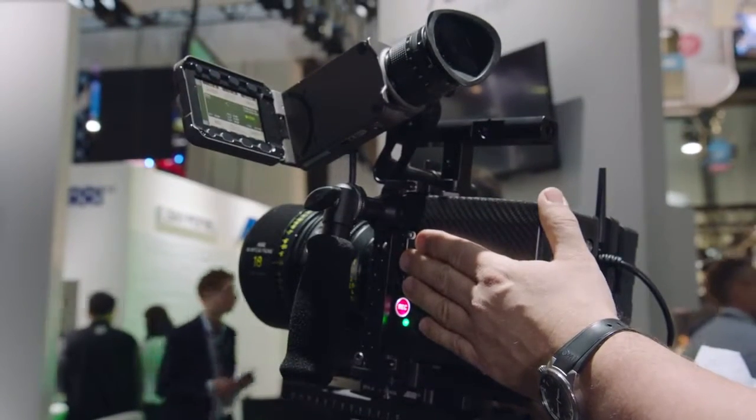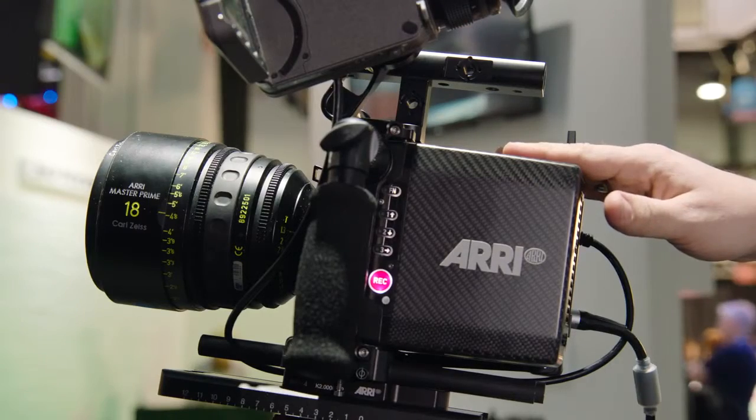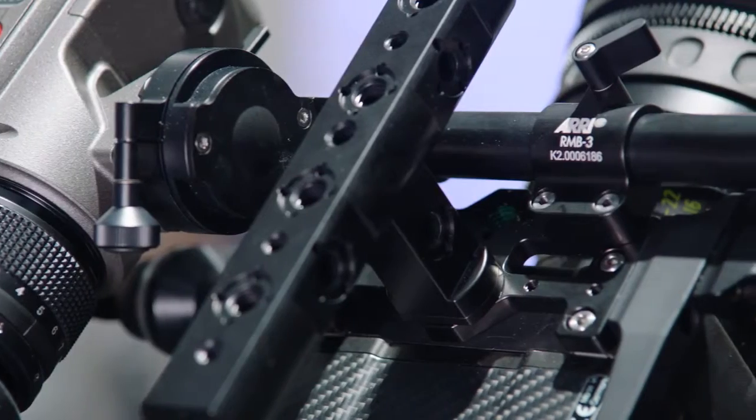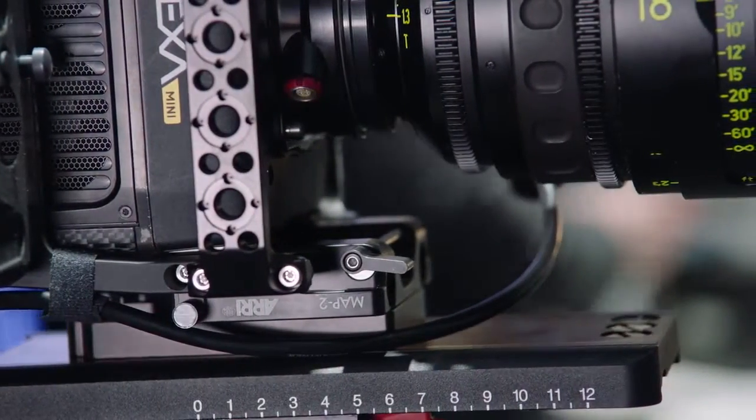The camera is completely symmetrical, so it can be used upside down very easily. You just flip the sensor — all the accessories mount to the top and to the bottom of the camera — so it's a very versatile and flexible tool.